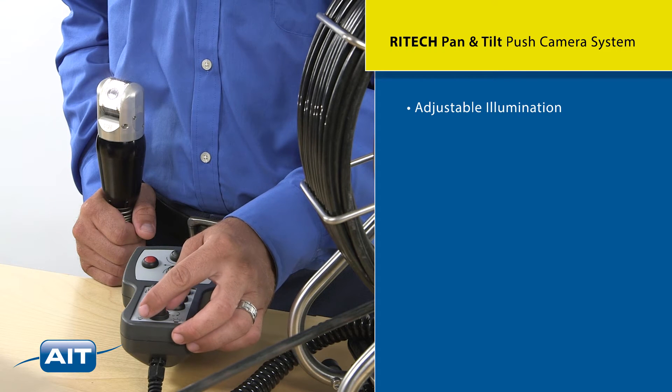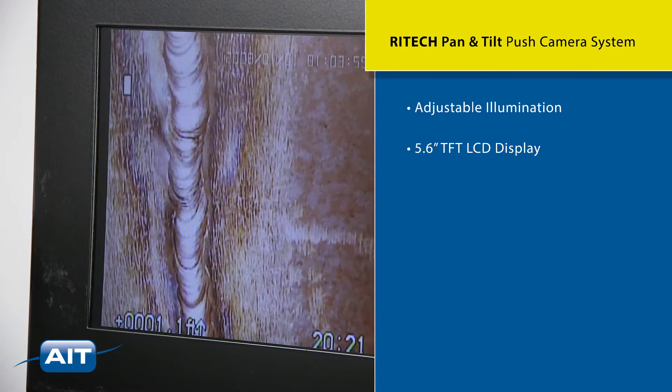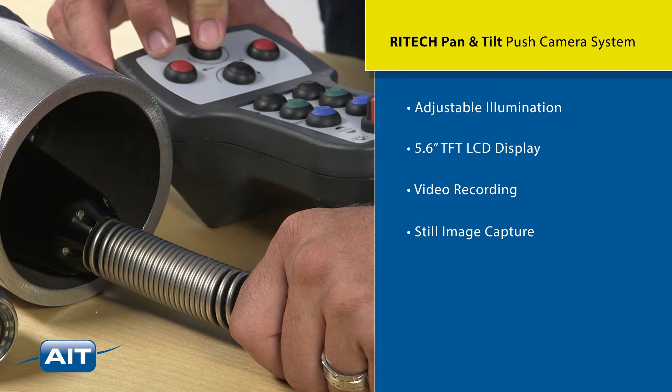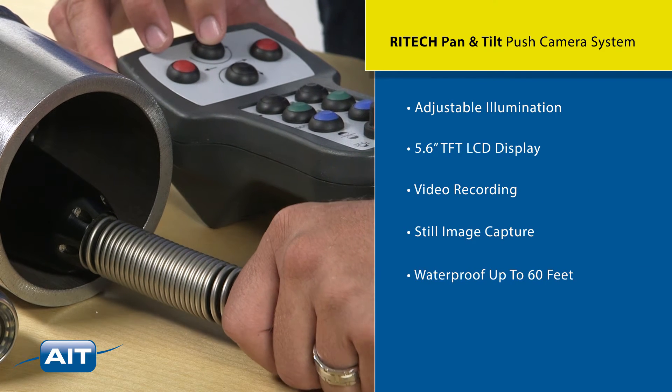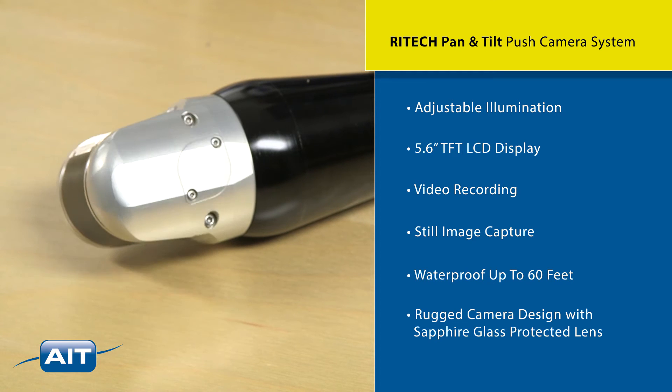It also features adjustable illumination, a sunlight-readable 5.6 inch TFT LCD display, video recording, and still image capture. It's waterproof up to 60 feet and has a rugged camera design with a sapphire glass protected lens.